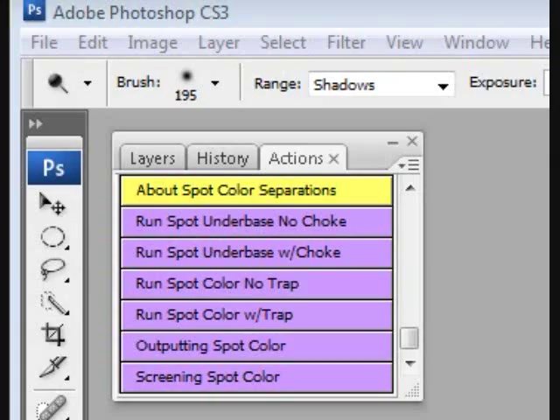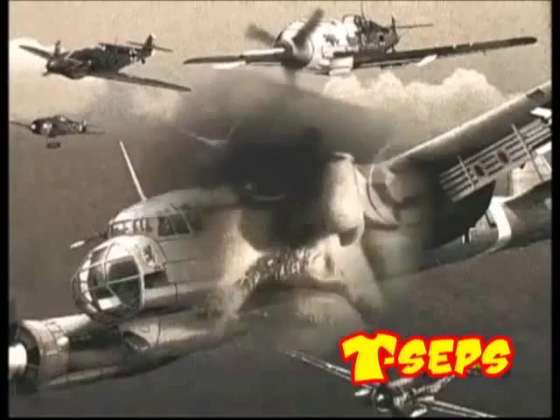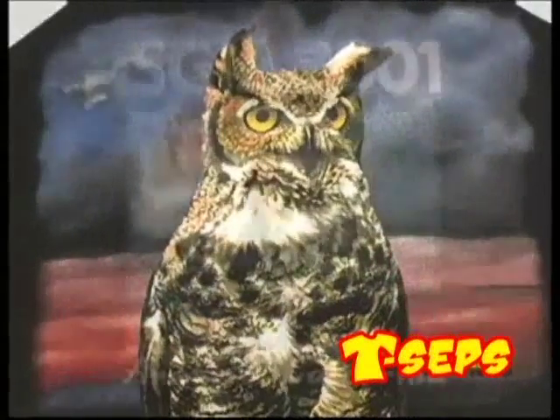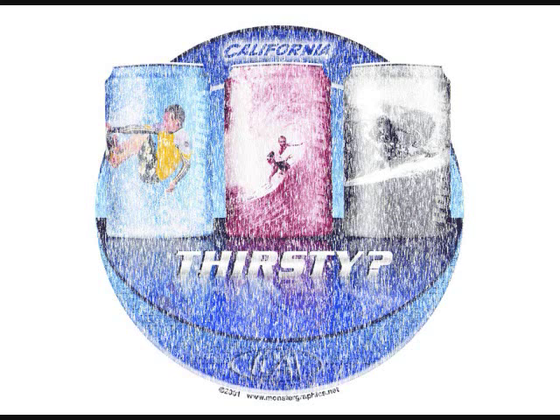You can also do spot color, CMYK process color, and vibrant index color, and more. Create a fantastic vintage look with our old photo routine. T-CEPS is nine programs in one. Want a soft edge on the image? T-CEPS has killer edge effects. Need the washed and worn distress look? You get it here.